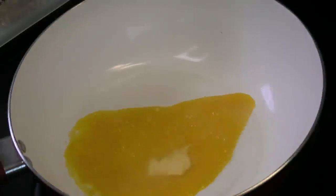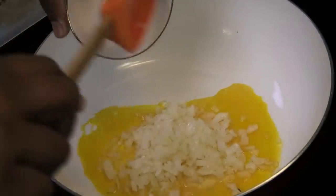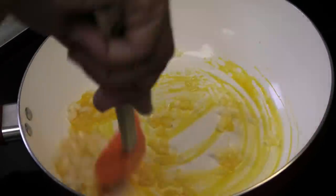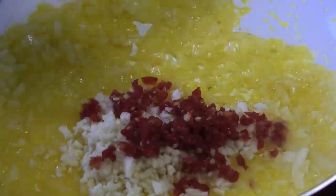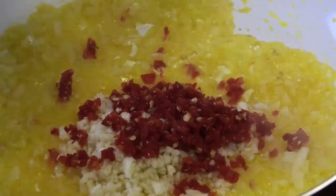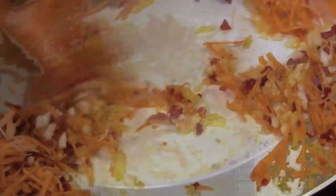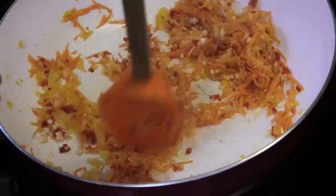Now let's prepare the filling. In a saucepan I have some golden ray butter — you can use butter, golden ray, or oil. Add finely chopped onions and allow them to sweat on medium heat until very tender. Then add finely minced garlic, hot and pimento peppers finely minced, and finely grated carrots. Add a pinch of salt to flavor the aromatics and carrots and cook until the carrot is tender.